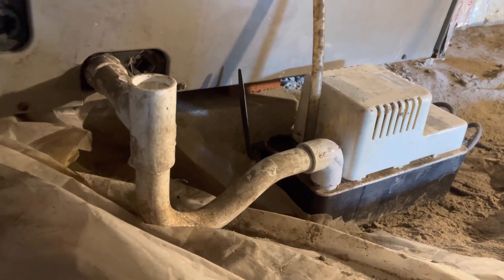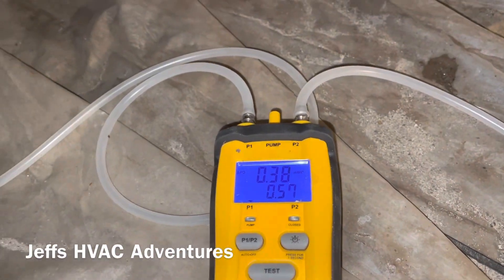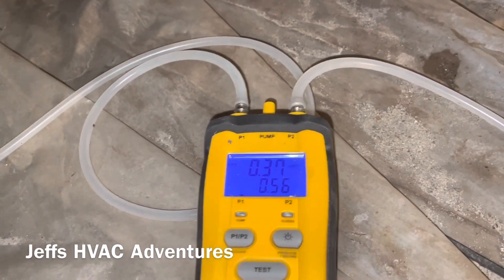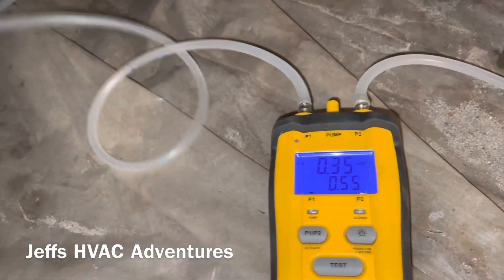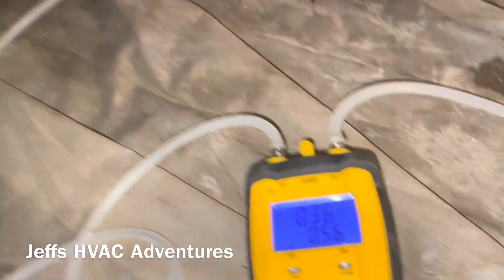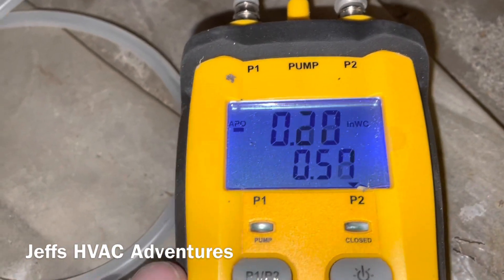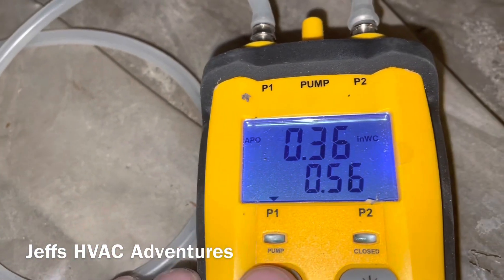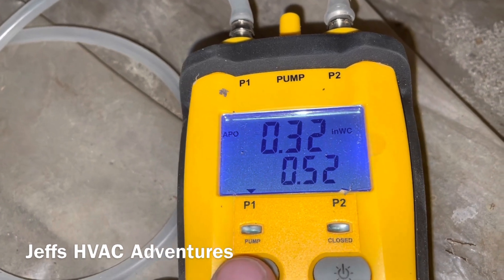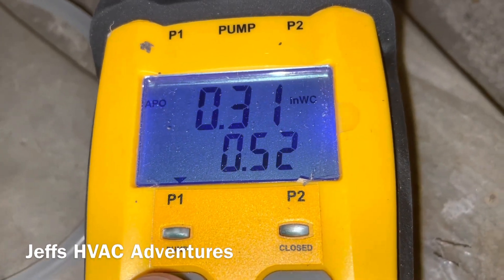My company recently added a static pressure line on our preventive maintenance worksheet, so we'll go ahead and do it. Our P1 is going to the supply side and our P2 is going to the return side. P2 is reading 0.2 inches and P1 is 0.33 inches.